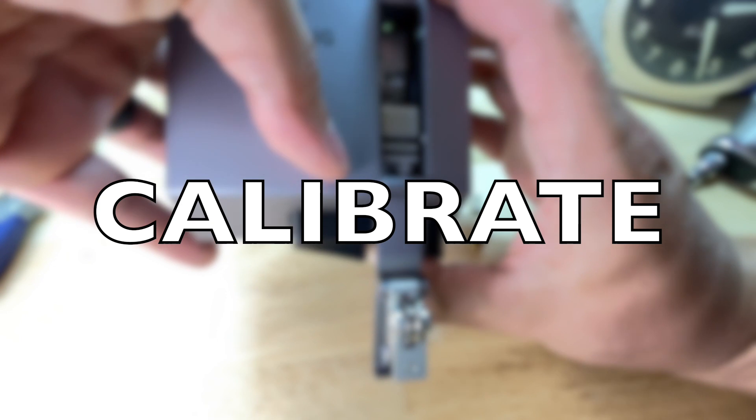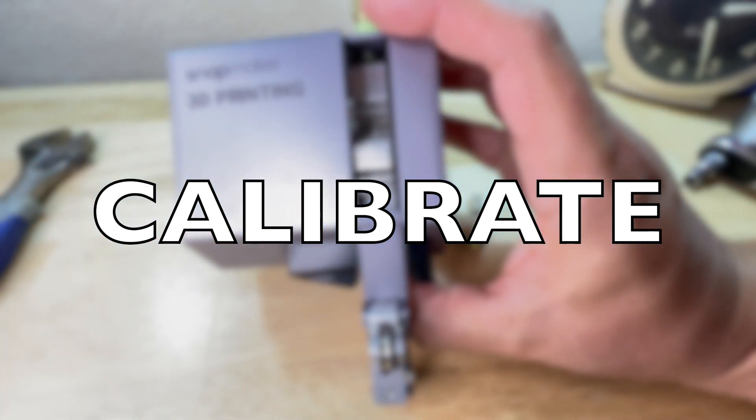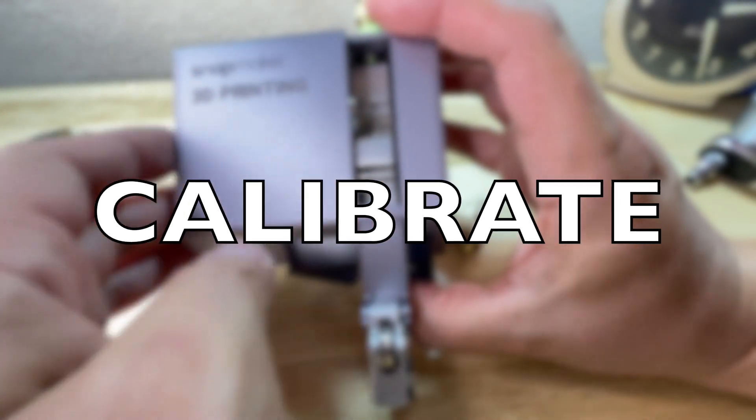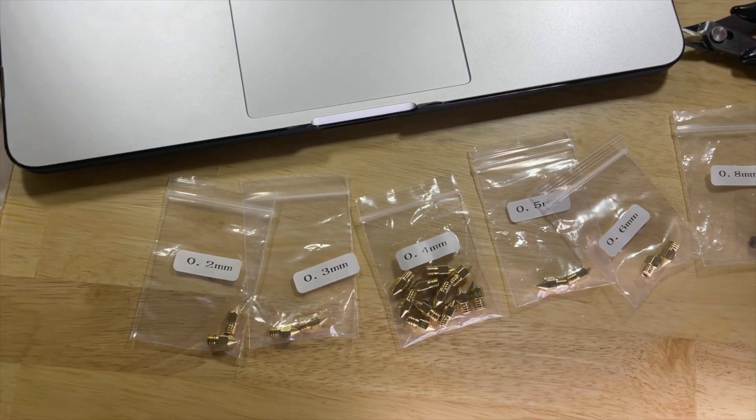After doing all of this, do not forget — you have to calibrate. Your nozzle will never go back in the exact same place, so calibration is essential.